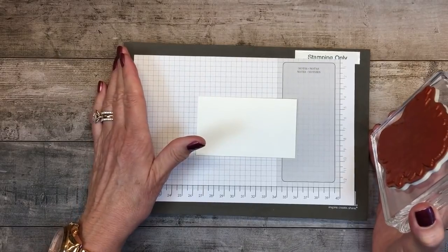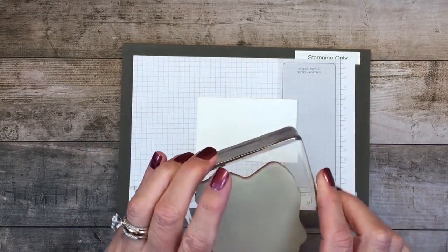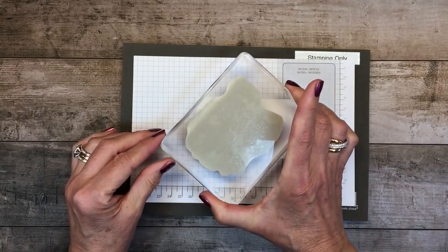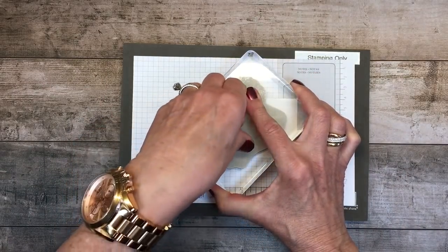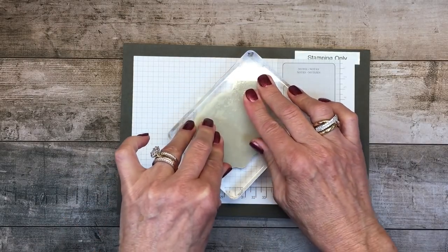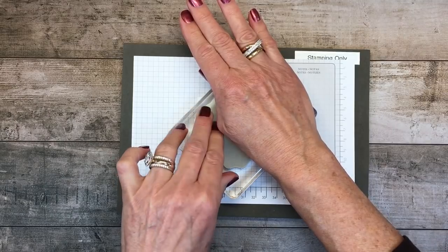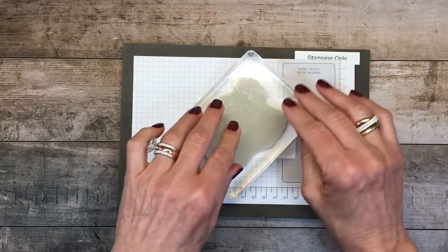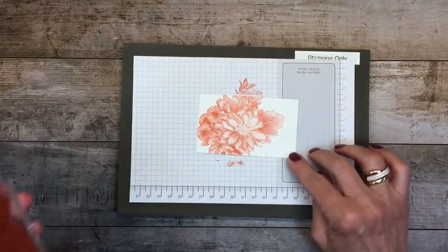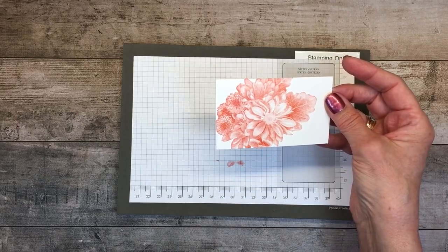I'm going to look at that other image for the orientation. I can see I need to put it about like this. I'm going to come down and push nice and even. On a big stamp you don't have to pound it, but I like to make sure I'm getting even pressure all the way around. Since this stamp is a little bigger than my hand, I move around and just make sure. To me, that is extraordinarily beautiful.